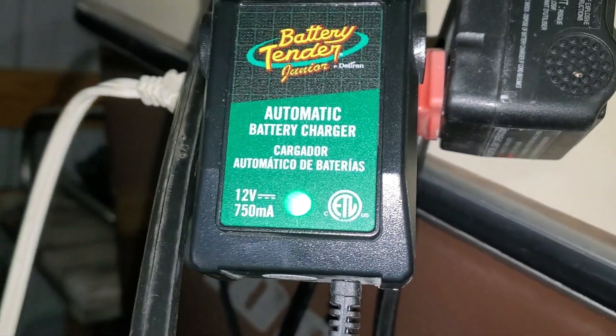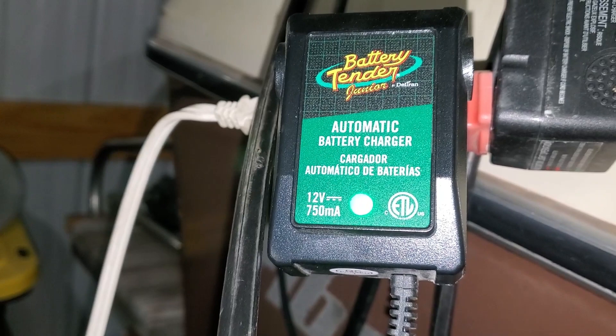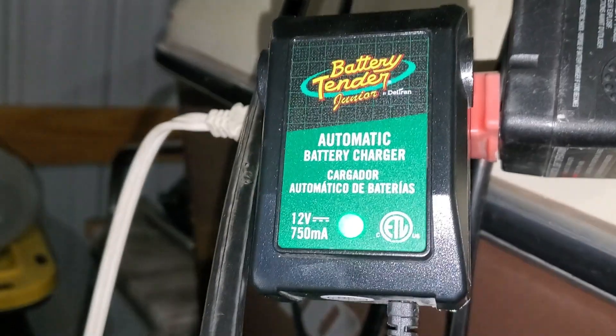We also use these battery tenders — in this case the 12-volt little automatic battery tender. These work really well; they make the batteries last quite a bit longer because they keep them on a slight trickle charge during the summer, which always helps out quite a bit.